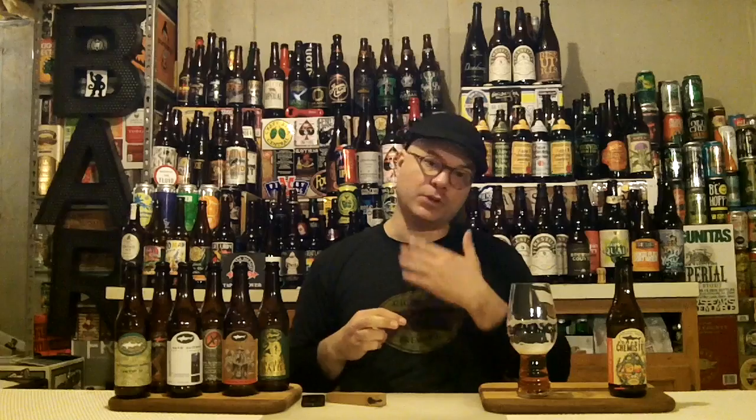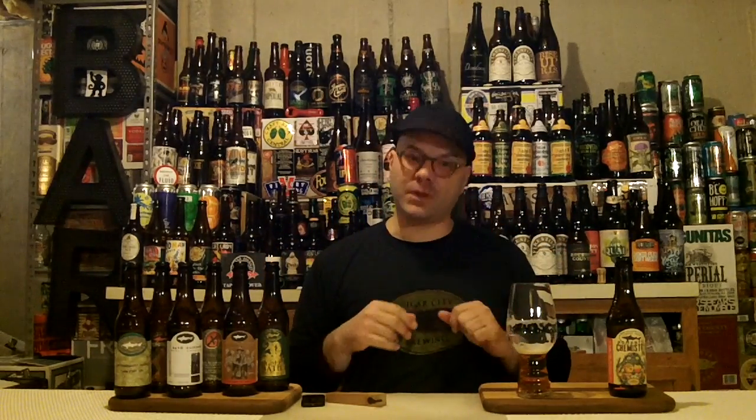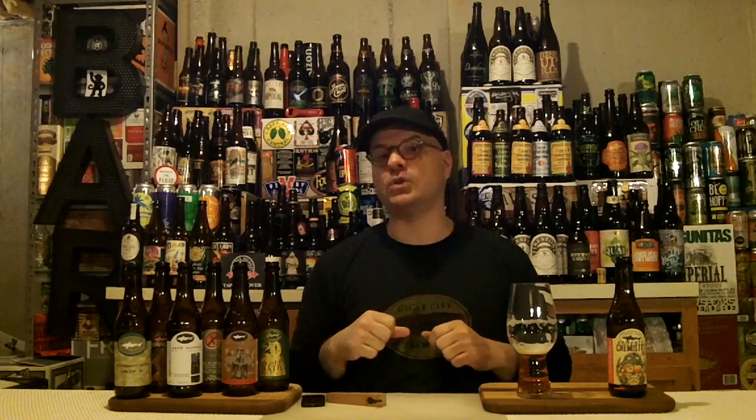I've been drinking Dogfish Head probably one of the longest of any craft beer, just because of my beach house proximity to their Rehoboth Brewery, that's now their Pilot Brewery. But we also have to talk about something really important: thinking globally, drinking locally. That's right, I'm drinking local today from Dogfish Head Craft Brewery. Are you drinking a brewery local to you? I freaking hope so, because that supports the craft beer revolution moving forward — even though the big boys snatch up a brewery here and there. There's ten more breweries opening up the next day.